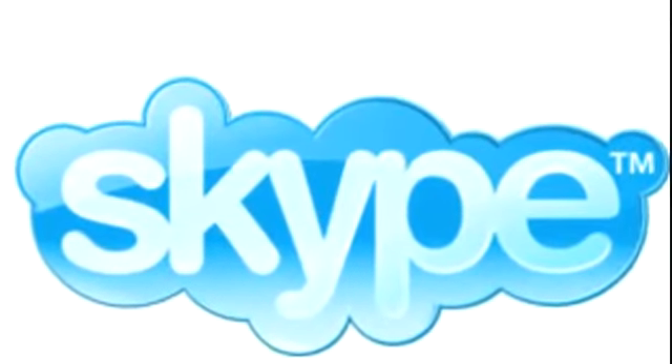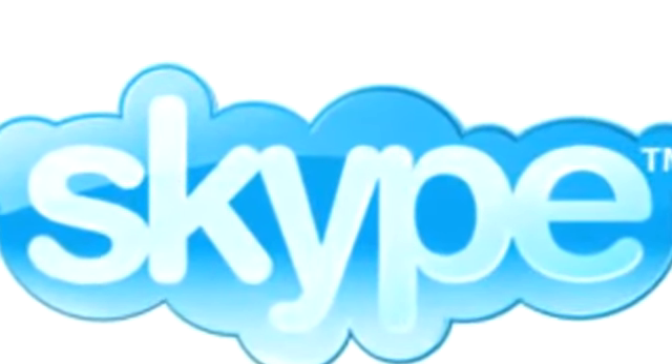Buona.tv is sponsored by Skype. Hello, this is Buona from Buona.tv and today I want to talk about the Xbox 360 HD DVD add-on.